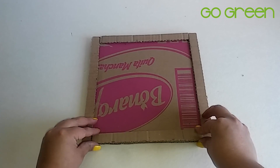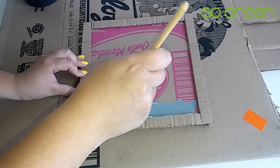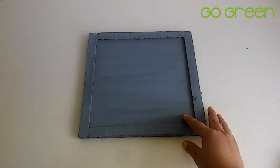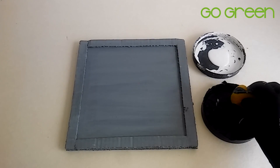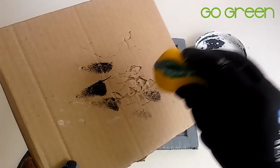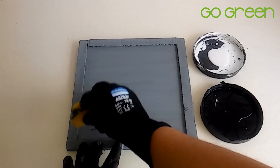Now we are going to make the markings. We are going to use a piece of paper to trace the edges. Then we are going to paint everything in black, and once it is dry, we are going to use a sponge — it can be a kitchen sponge — and apply small amounts of black paint and white paint to create a texture like the one shown in the video.